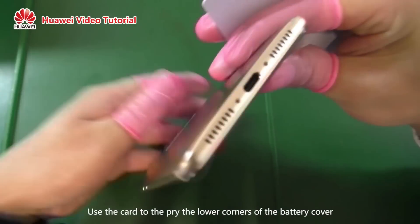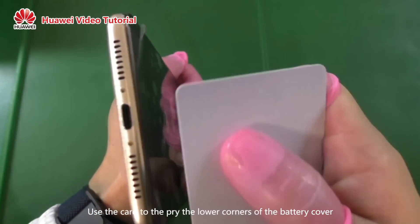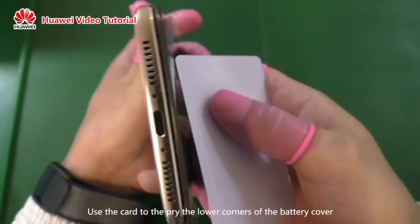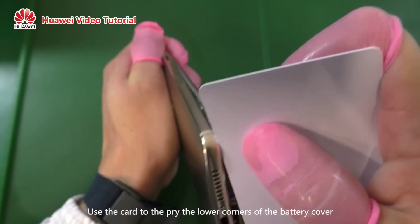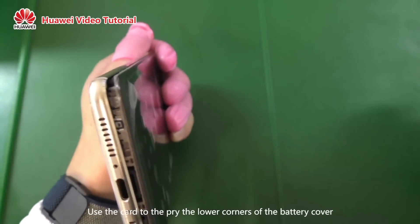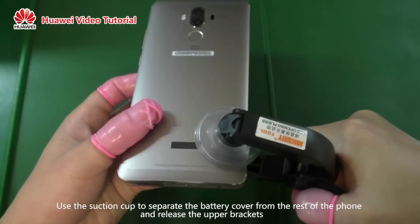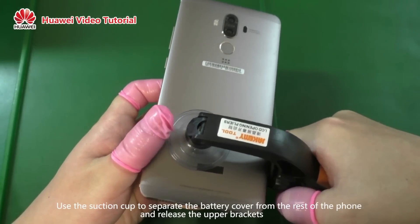Use the card to pry the lower corners of the battery cover. Use the suction cup to separate the battery cover from the rest of the phone and release the upper brackets.